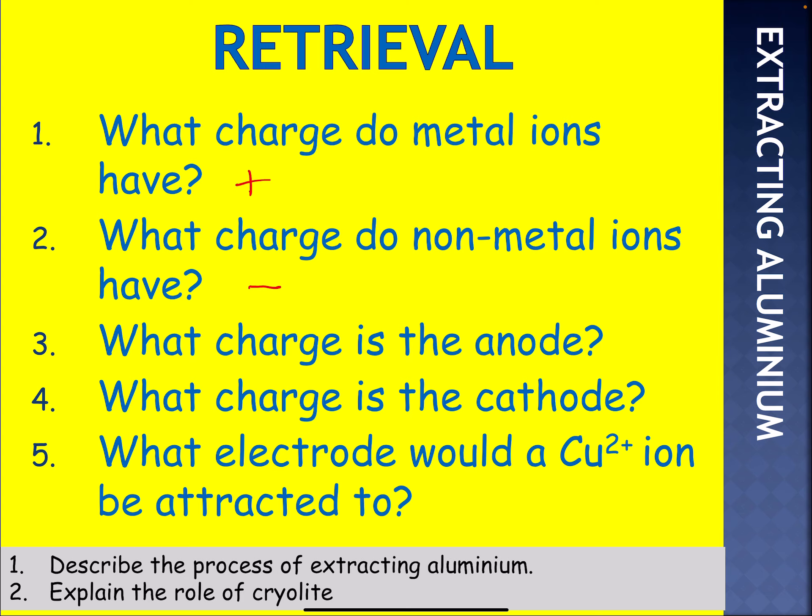What about the anode? What charge is the anode? The way I remember is A for anode, A for add, which means the cathode must be negative. And then the final one — what electrode would a copper ion be attracted to? Now a copper ion is positive, so it should be attracted to the negative electrode, which is called the cathode.